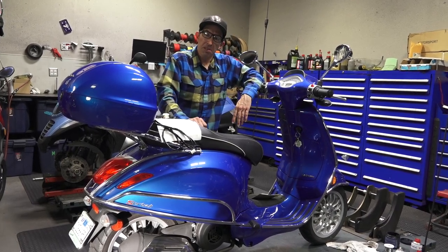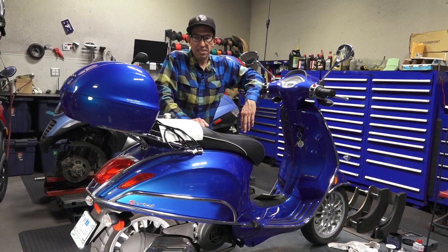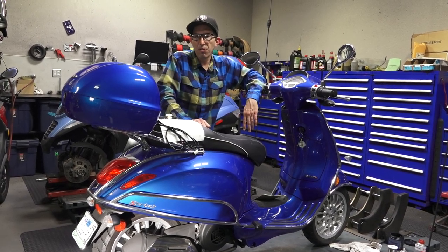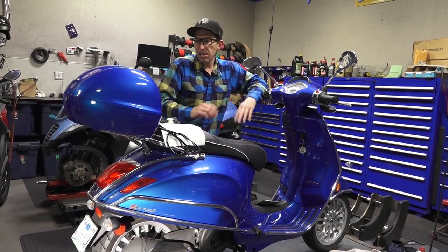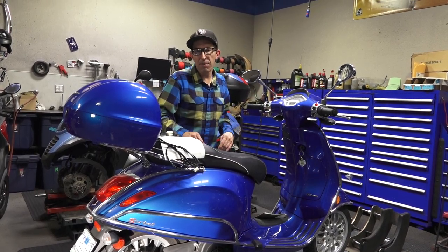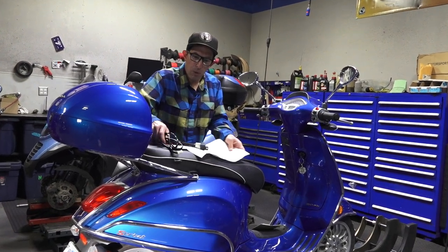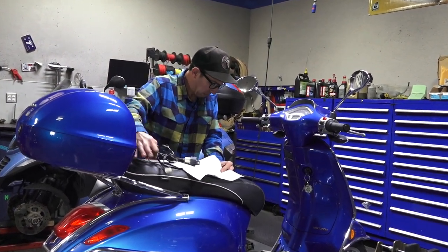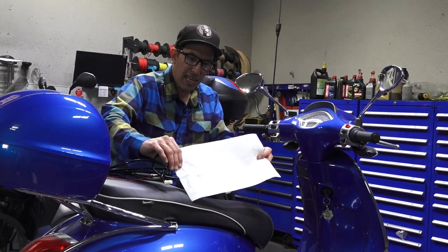Every modern car nowadays, even cheap cars, have heated seats and they're pretty comfortable. Except on the hot days you don't want to use it. But even if it's a little cool out, just adding a little bit of warmth to your body while you're riding is going to help with comfort. So I'll kind of go over what's included with this Saddleman heat kit.